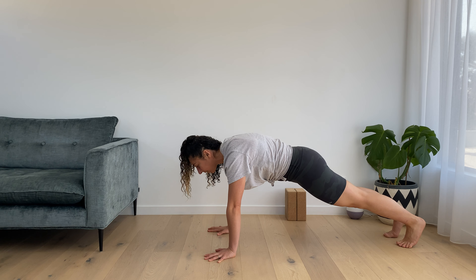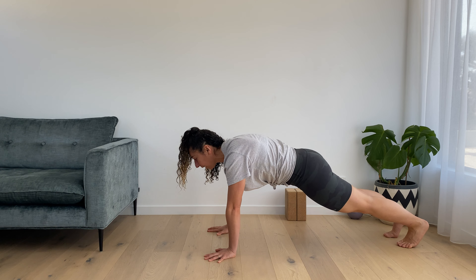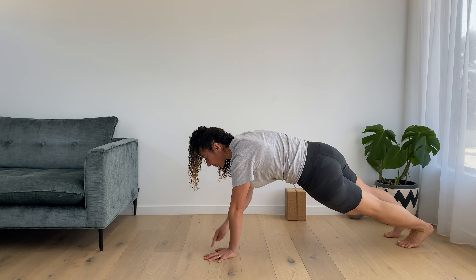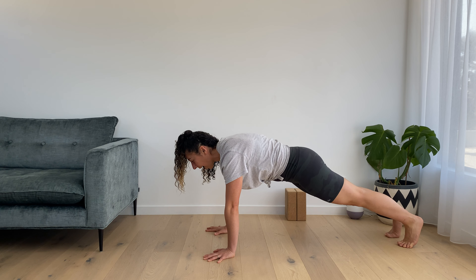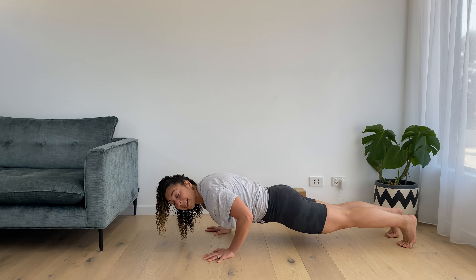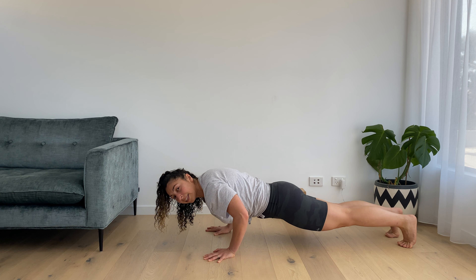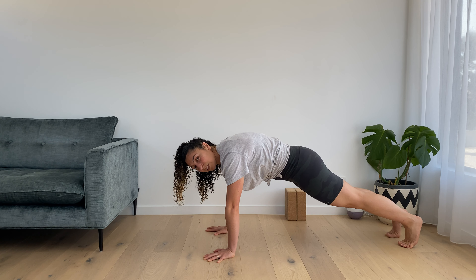The other problem I see a lot is the head dropping down. We want to think of looking at a triangle just in front of us — a nice long neck. As we bend the elbows, the chest and belly are lowering at the same time, and then the chest and belly are lifting away at the same time.